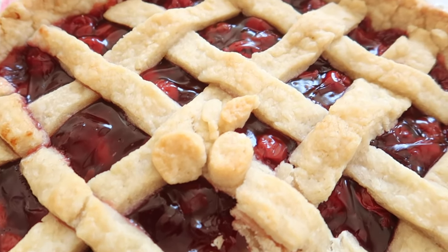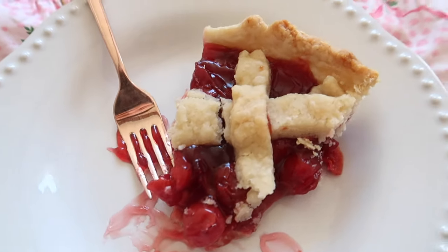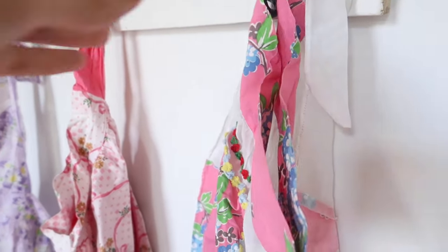Hi loves! It's Emmeline. I'm back with another baking video. Today we are going to be making this delicious cherry pie. I thought it was perfect for the end of summer and it is so delicious — you guys are all going to love it so much.